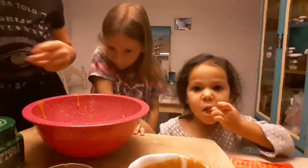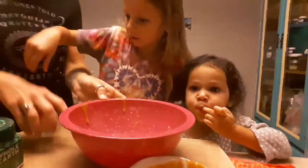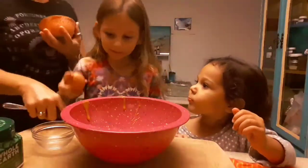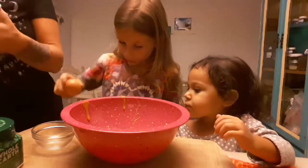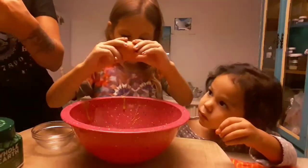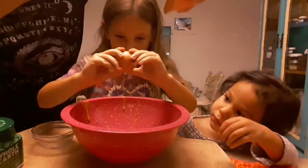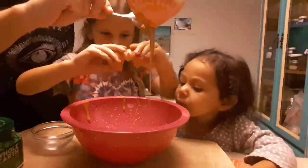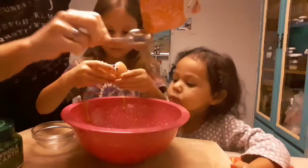Trin, do you want to do the egg? That's Trin's favorite part. Crack it on the wood here. Okay, put the rest of the peanut butter in - good job Trin! We're gonna get all the peanut butter in there.